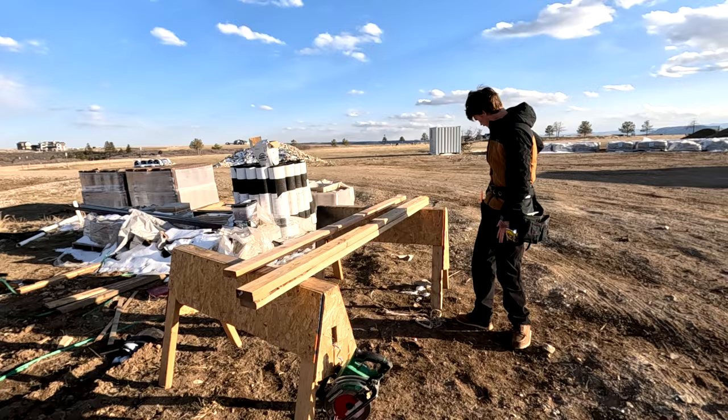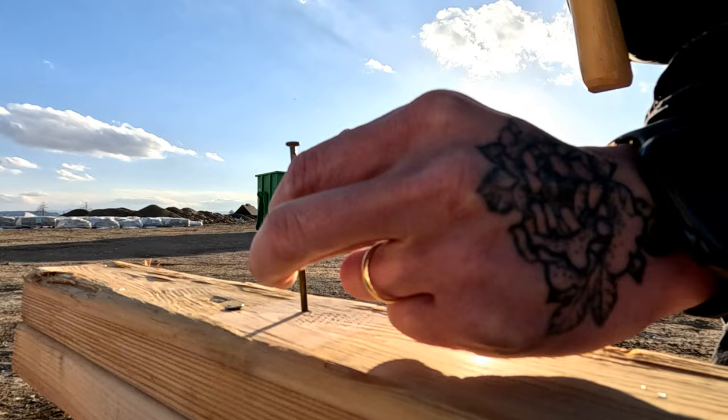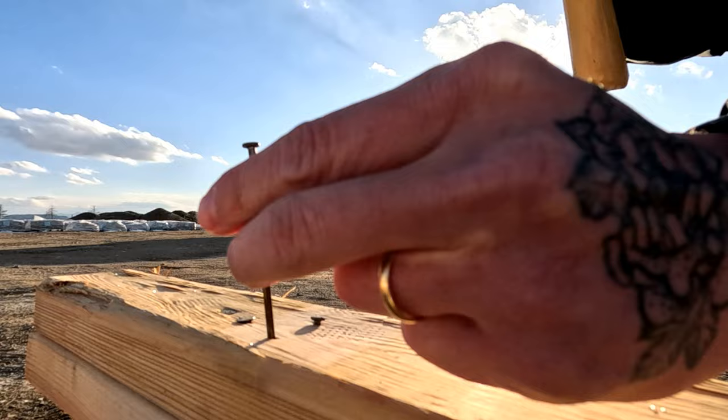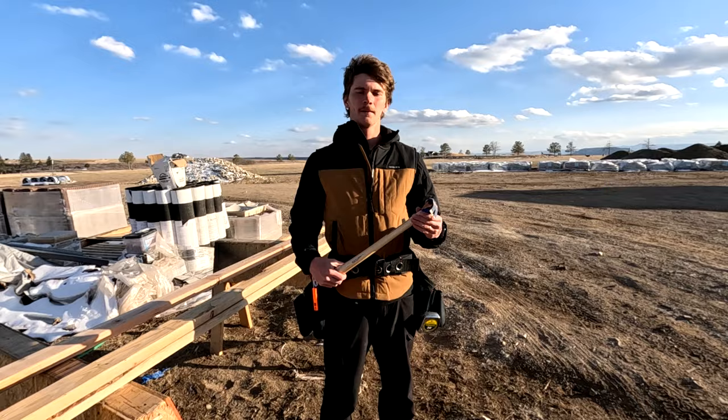We have all the tools here. Starting with the hammer — the most important thing about a hammer nowadays is that we're not driving nails with it all the time. What we are doing is moving things, pulling nails, and prying boards apart. You really don't need to spend a lot of money; just $20 to $30 will get you something that gets the job done just fine. And if you need to drive nails, it'll do that as well.